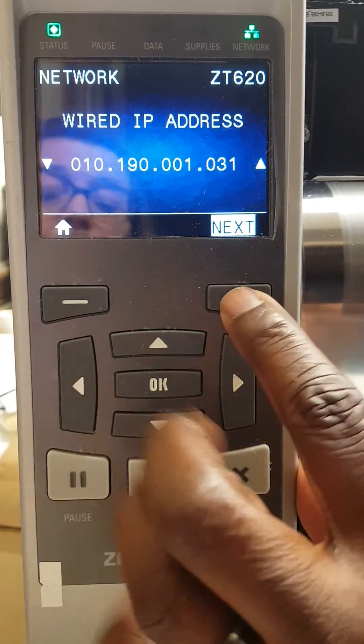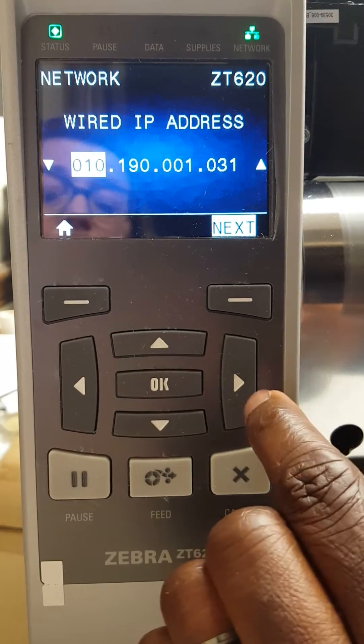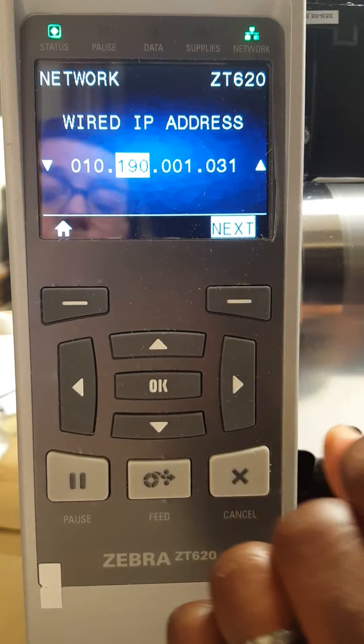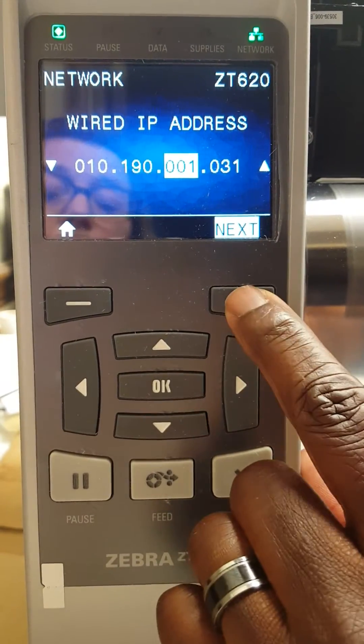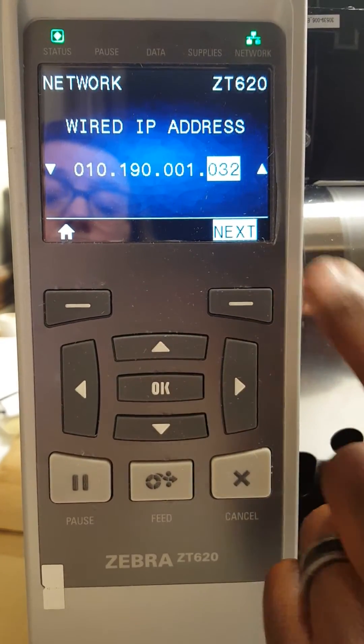We want to change that last octet to .32. Use the next button to navigate and then use the up arrow to change that to 32.